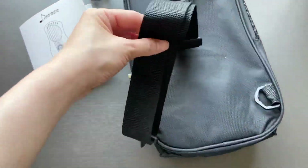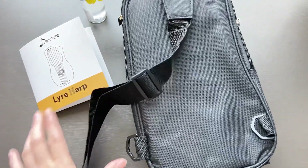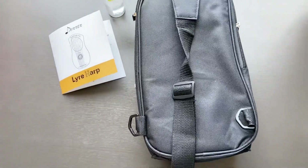The strap can be attached to either side of the bag according to your preference, and the length of the strap can be adjusted. There is one slight thing though — the buckle is facing the wrong direction, but it doesn't stop it from working.